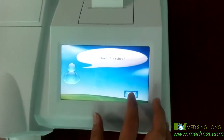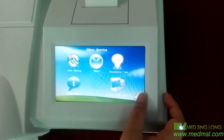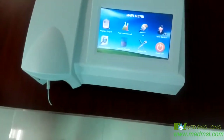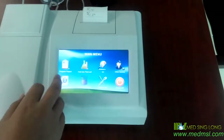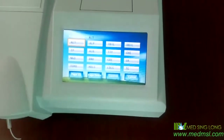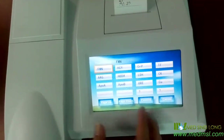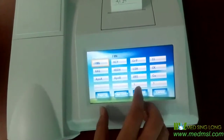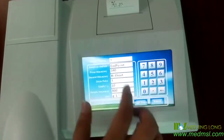After finishing washing the tube and the blue cell, we just return and go to the main menu. And now we can do the test. By the way, before we do the test, from here in program parameters you can see more than 14 items you can test. If you cannot find the item you want to test, you can add it from here.